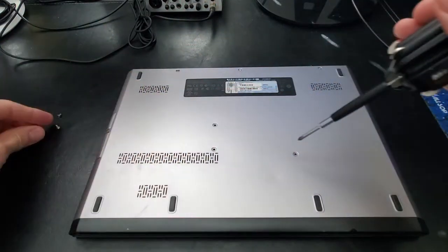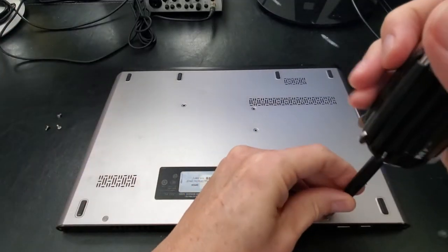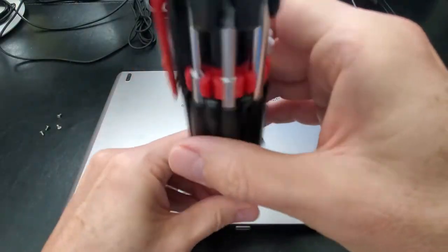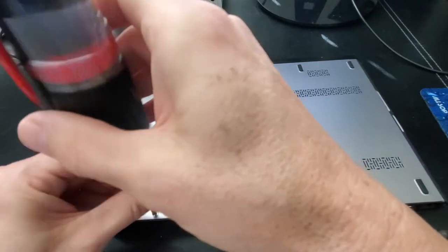This Dell laptop has a few design flaws. For one, it has a non-replaceable battery, as well as non-replaceable RAM and hard drive. This Dell laptop does have decent Windows performance and is solid, light, and cheap.